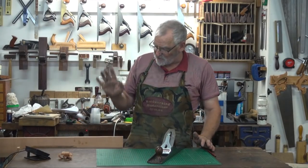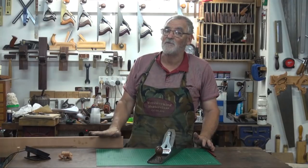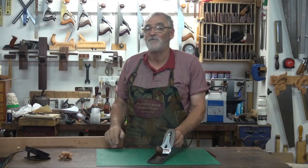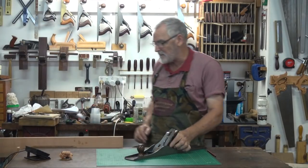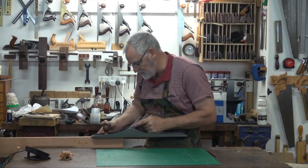And when you come to put a finish on it, you might not be able to see it too well with the naked eye, but when you put a finish on it, it's going to pop. So now I'll take another cut, but it'll be a clean cut, and we'll have a look at the difference.